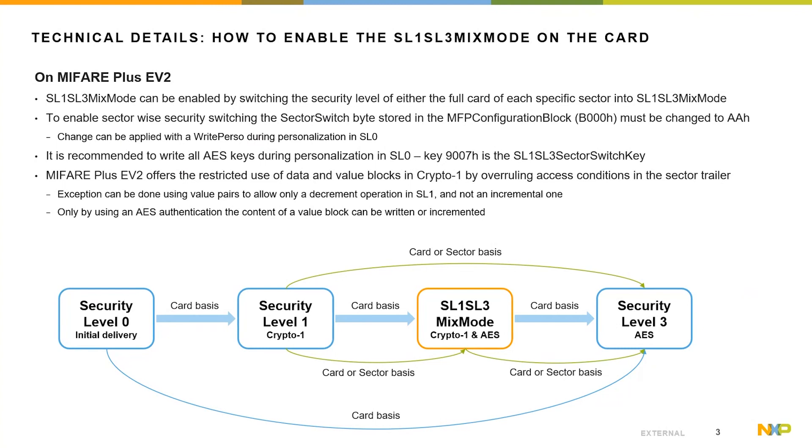Of importance is that the defined byte of the sector switch in the MIFARE Plus configuration block must be configured to allow a sector-wise security switch, and that change must be applied in the initial delivery state during personalization. The MIFARE Plus EV2 also offers the option to restrict data blocks, value blocks, as well as sector trailers from the Crypto 1 interface by overruling the access conditions from Security Level 3. That allows restricting the access rights from the SL1 interface and requires AES authentication, for example, to write and increment the value block on the product.